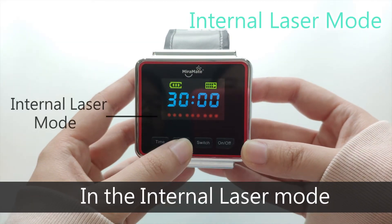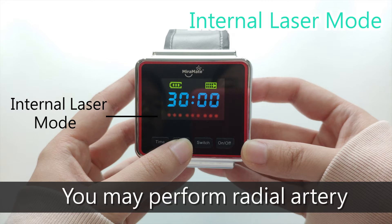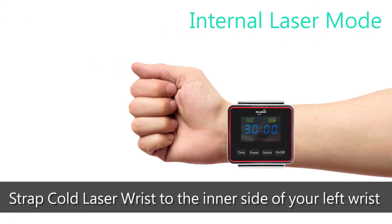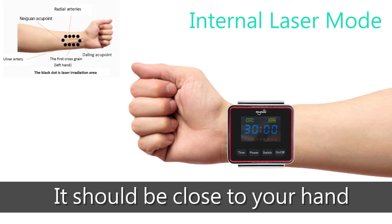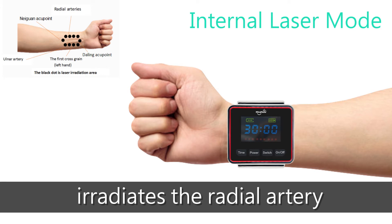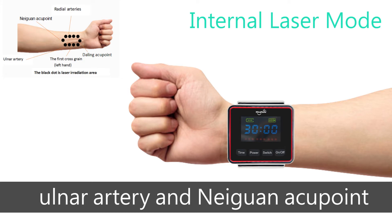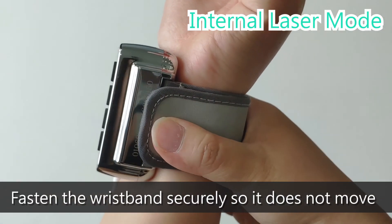In the internal laser mode, the dots will be displayed. You may perform radial artery and Neiguan acupuncture irradiation using this mode. It should be close to your hand to ensure that the laser energy irradiates the radial artery, Daling acupoint, ulnar artery, and Neiguan acupoint. Fasten the wristband securely so it does not move.